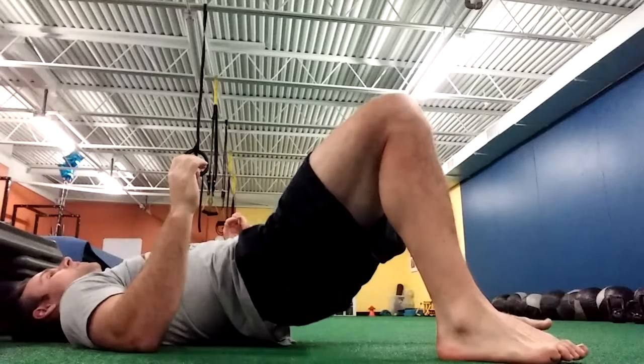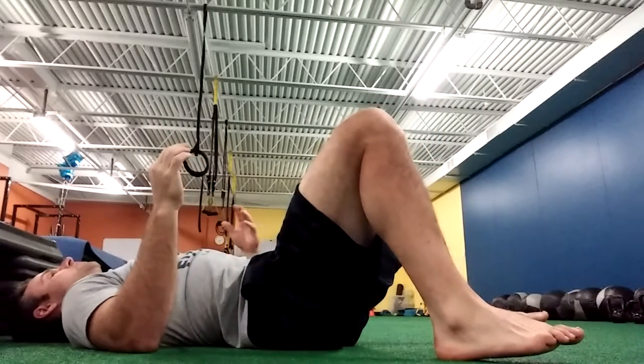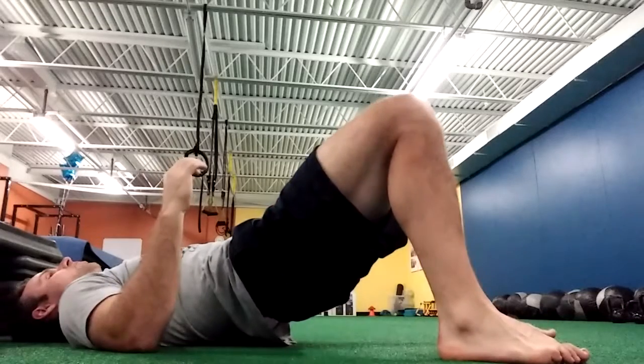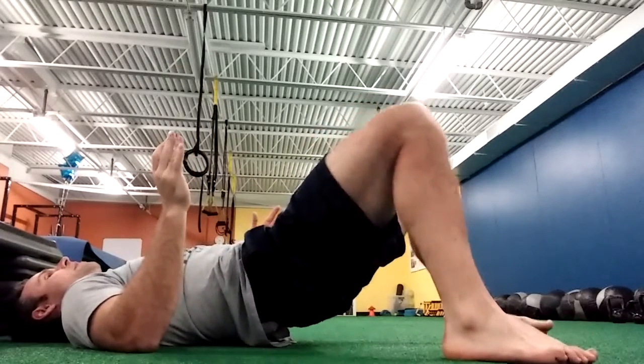Think about pushing through the heel on the midfoot. At the 30-second mark, instead of switching to the other leg, you can just hold the top and move your knees in and out — and then you'll really start to feel that burn.